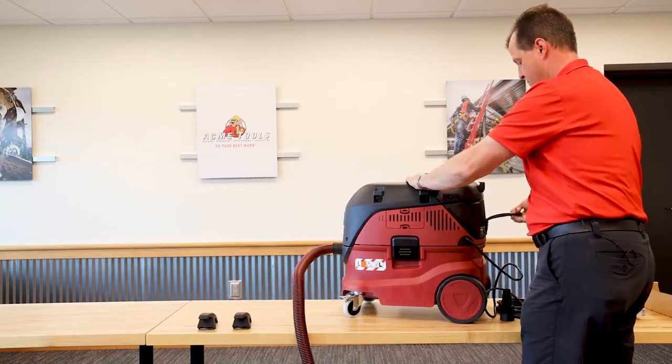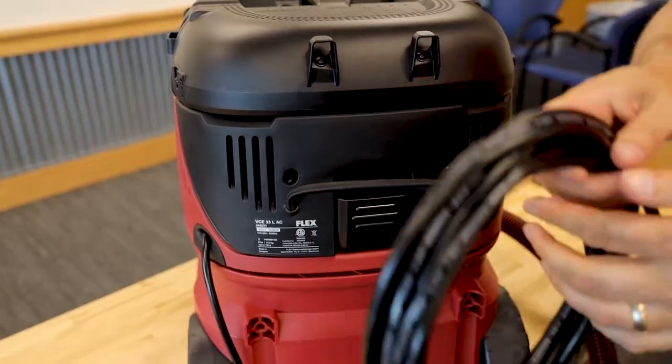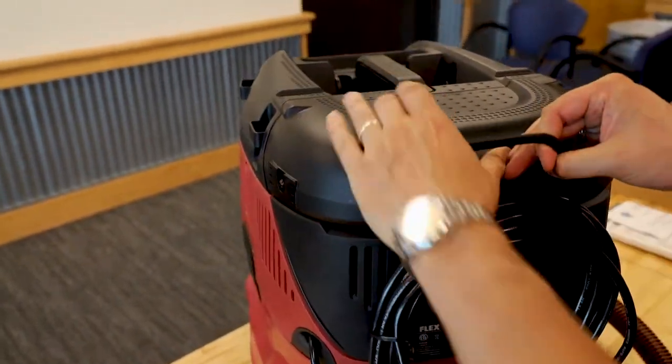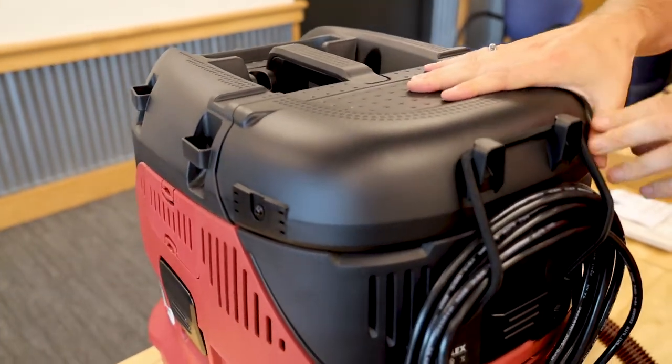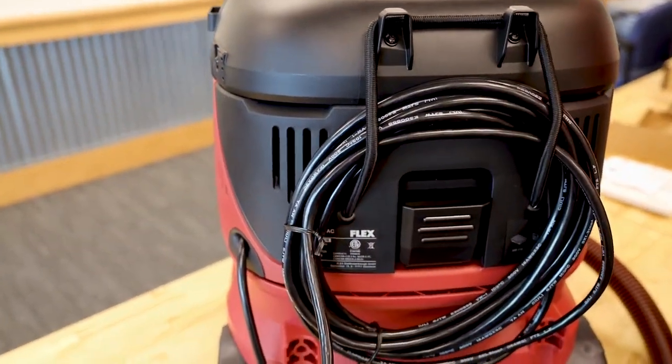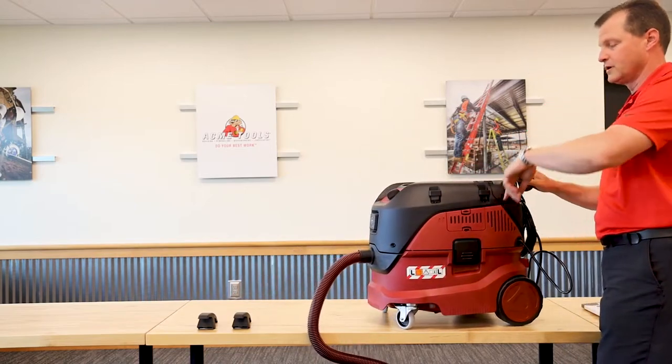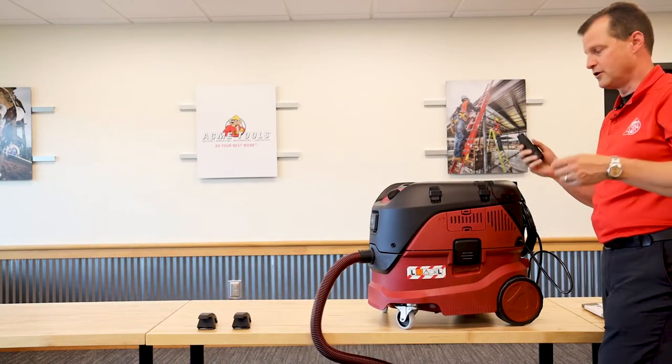You've got a bungee strap on the back to take care of your electrical cord. What you're going to do is actually just run this right through and strap that in place. You can use that for other things if you'd like as well. I've seen a lot of people take their cords and wrap them around the unit — it's whatever you're most comfortable with.